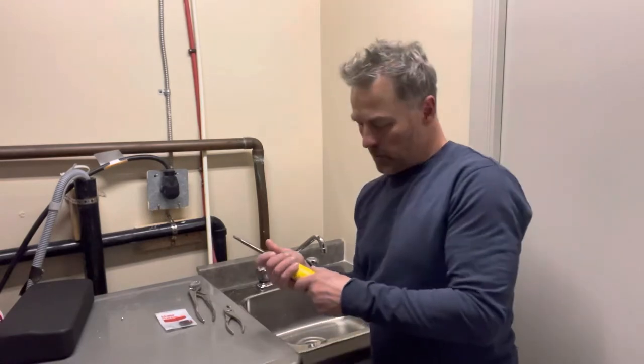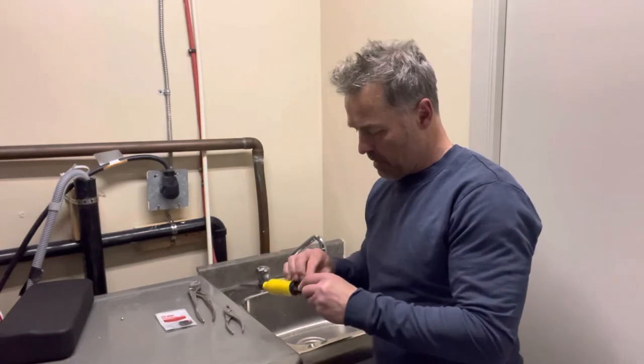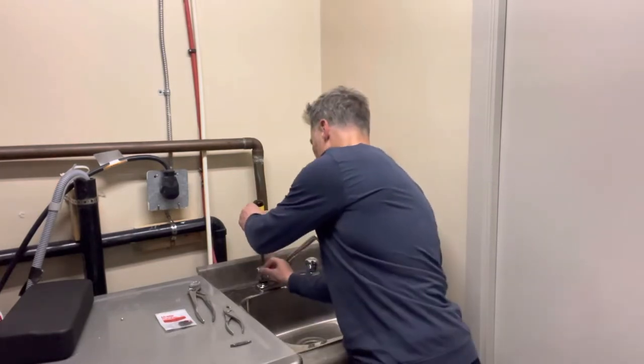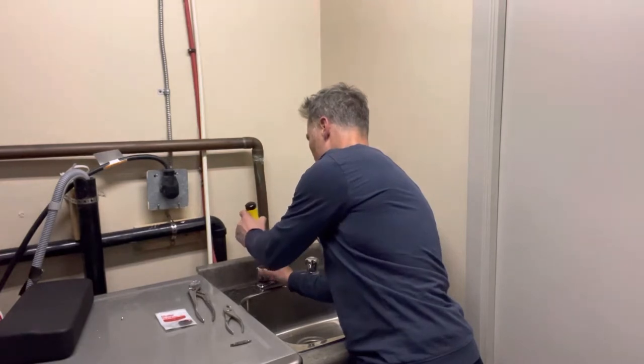Next, you're going to take your Phillips screwdriver and swap that out — unscrew that tap. That's going to come off like so.